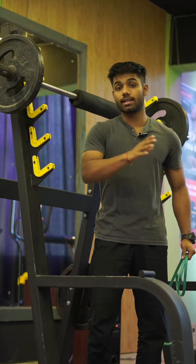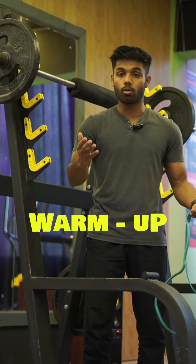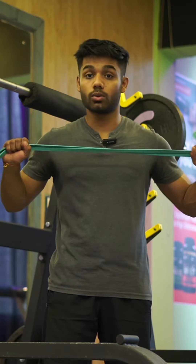Now, look at any type of training — calisthenics or gym. First of all, we do warm-up. Let me know in the comment section if you want a separate video on warm-up.